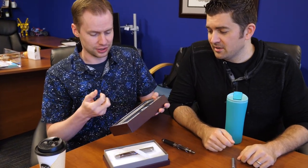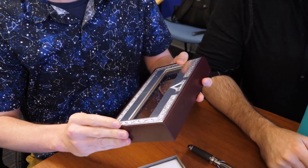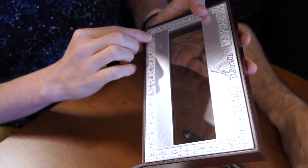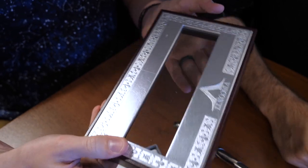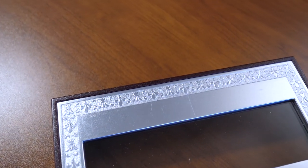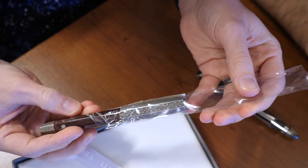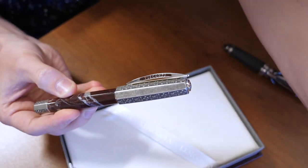And look at this box though — for real, this is heavy, this is legit metal here. It's got the little portions of the Medici family crest on here and you'll see those in the pen as well. That's cool, that is hefty. And of course the crinkly plastic — kind of love the Visconti crinkly plastic. That's when you know it's clean.